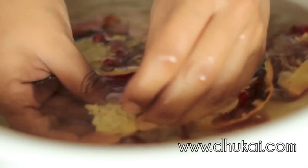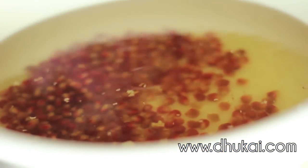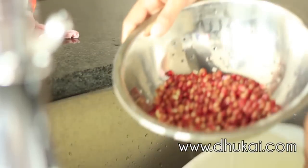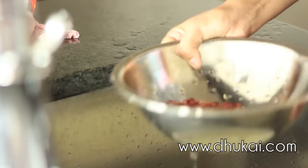Take out all the pomegranate seeds from the pomegranate and make sure you get rid of all the white pith, because you don't want any of that in your mask. Then drain the water, because all you want is the seeds. Once you've drained the water, put your seeds into a blender.